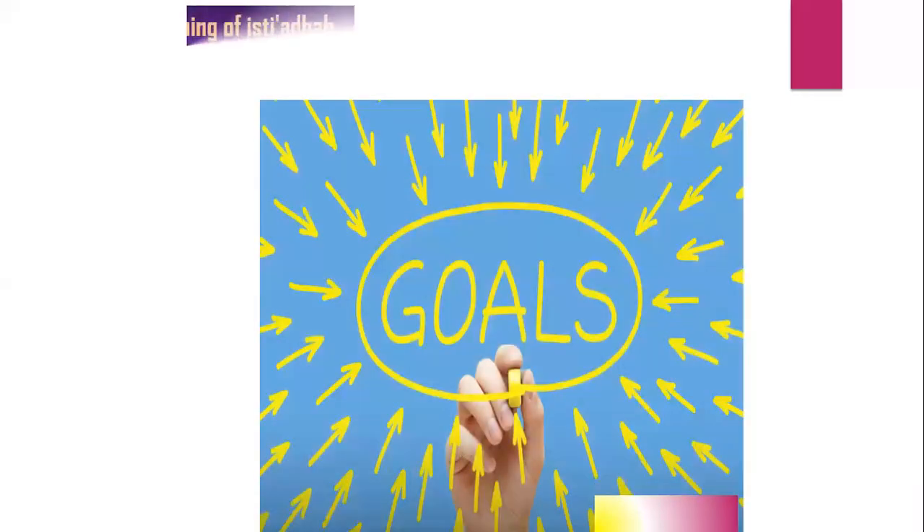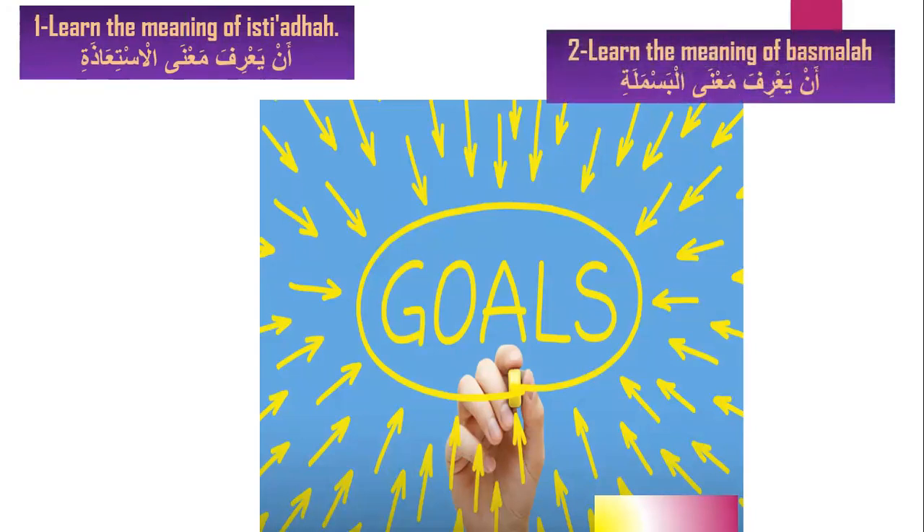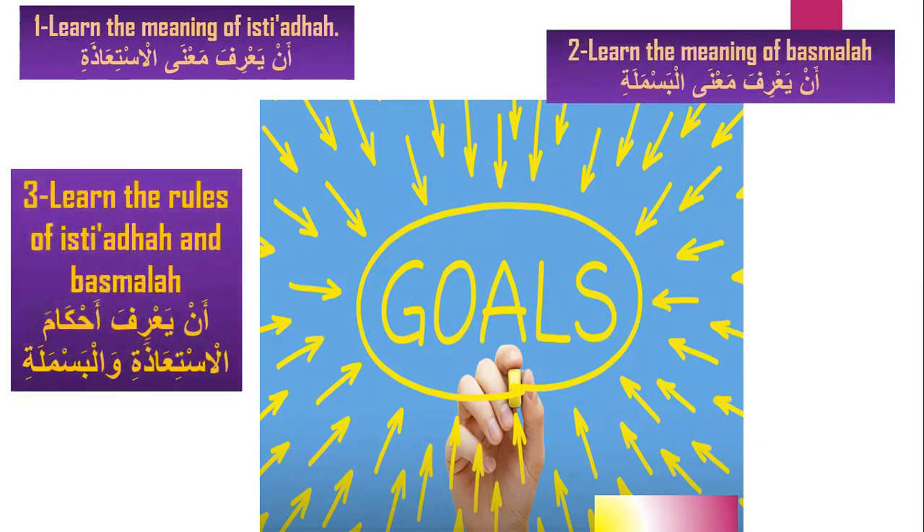The goals from this lesson are three goals. Number one, learn the meaning of Isti'aza. Number two, learn the meaning of Basmala. Number three, learn the rules of Isti'aza and Basmala.